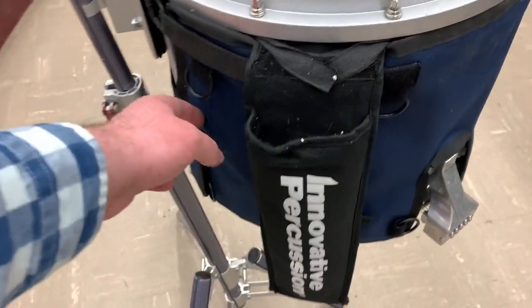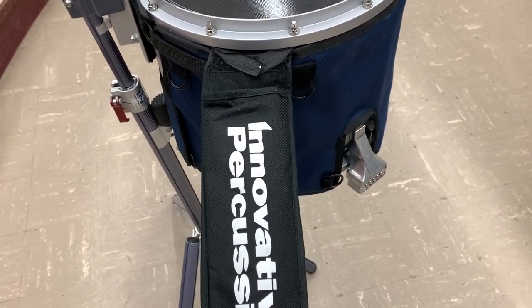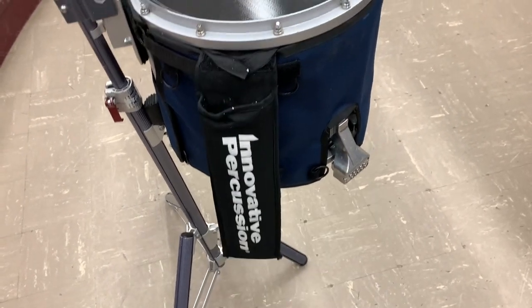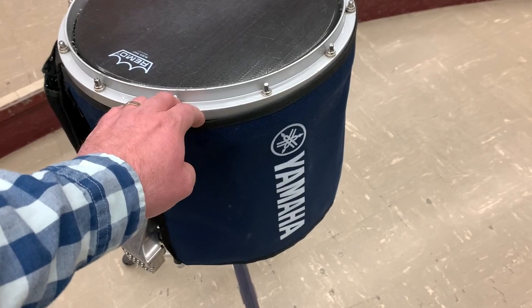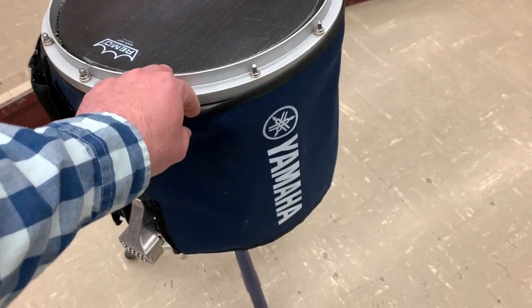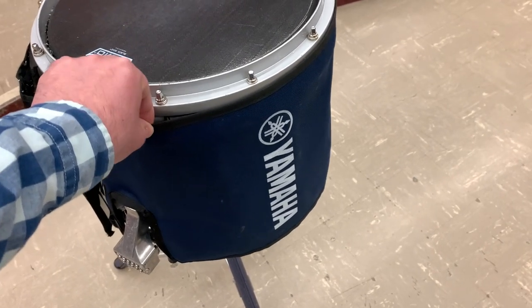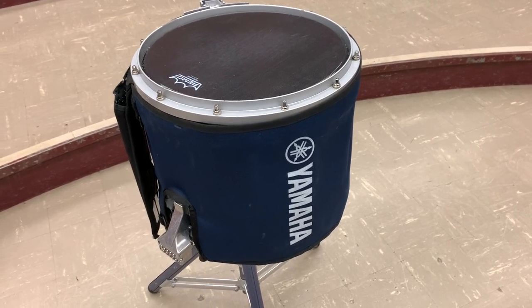We have a stick bag. All the different stick manufacturers make different ones, but this is for one pair — you can buy bags that hold two pairs as well. And then you have the cover. It is an absolute necessity to have a cover for these instruments to protect them from the elements. You would take them off in performances, but even when we were in the stands, I would have those covers on.